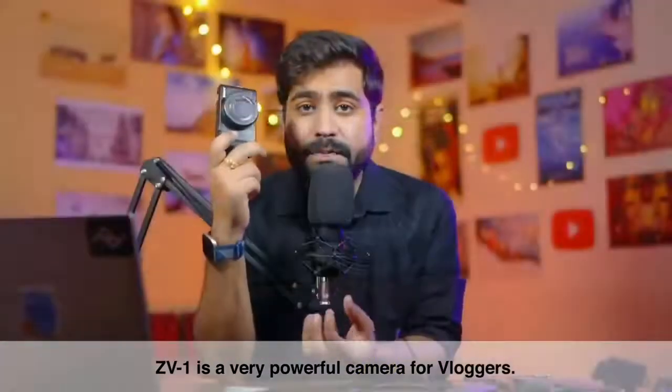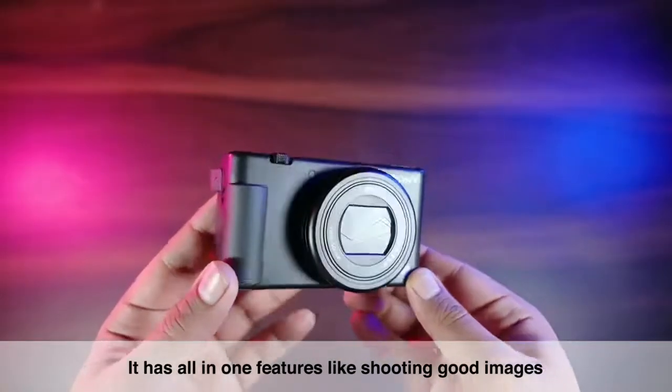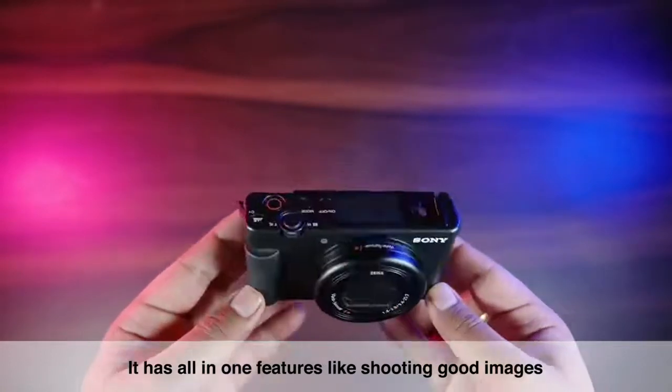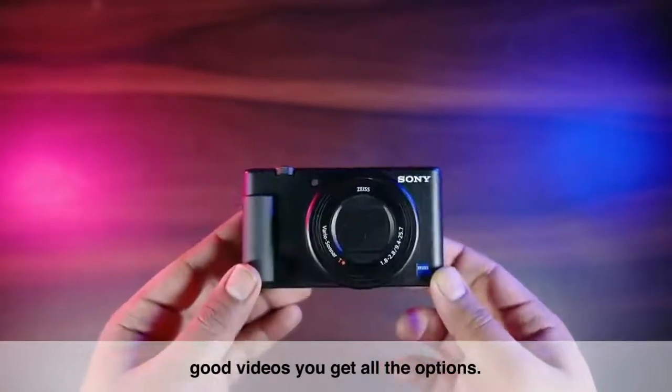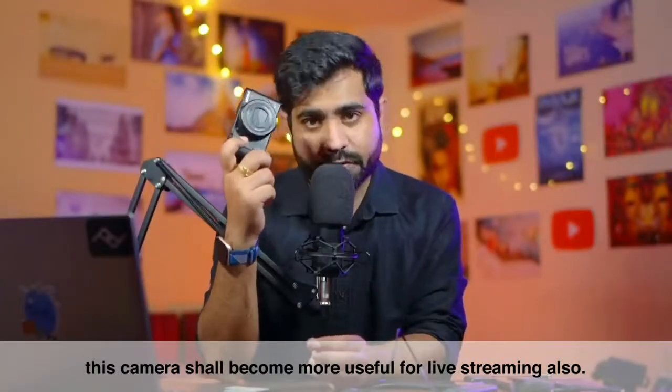The ZV-1 is already a very powerful camera for vloggers with all-in-one features. If you want to shoot good images, good videos, all options you can get. But after this update, the camera will be very useful for live streaming.